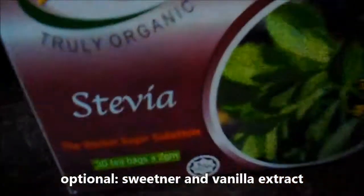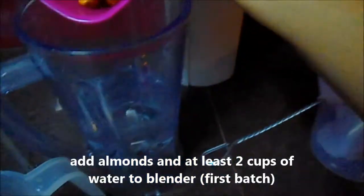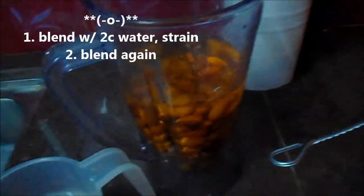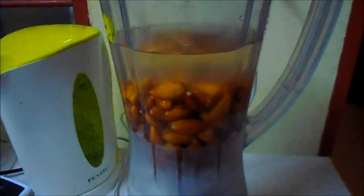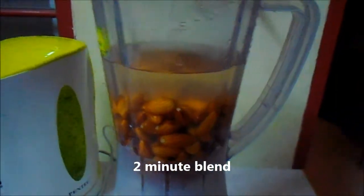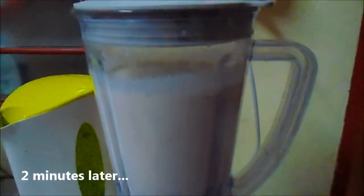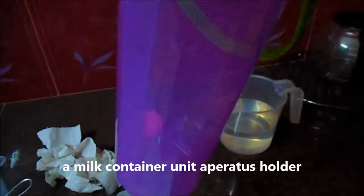You will need a sweetener — honey or stevia. If you want to use a vanilla extract or almond extract, that's fine; these are optional. You can put all four cups of water in the blender if you like. I first blend it, then strain it, then blend it again. Blend for about two minutes.